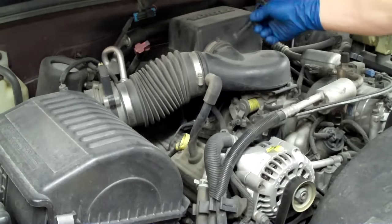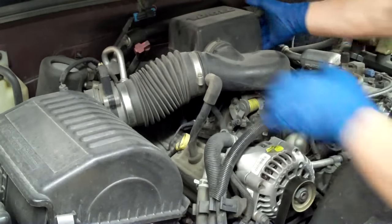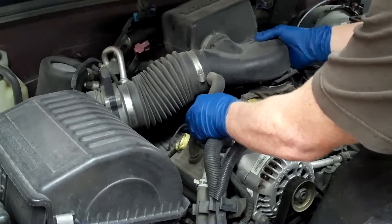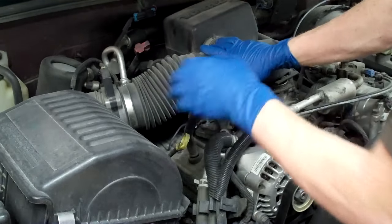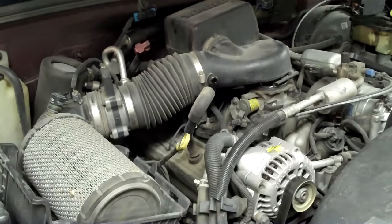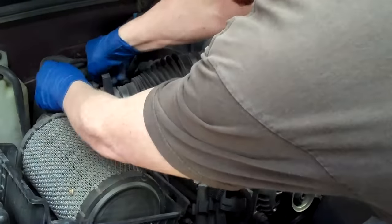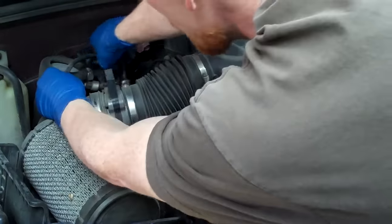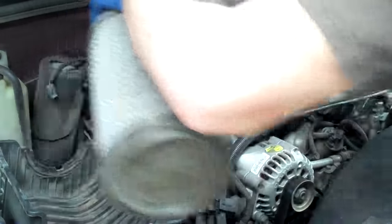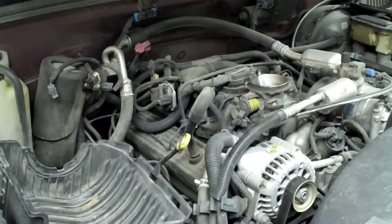First thing you want to do is undo your little nut here and just rock it forward, pull it out. Pull off the elbow. Unbuckle your air filter box, take this off and set it aside. Unbuckle your intake air temperature sensor and your mass air flow sensor, then just remove it as a unit. We'll set it aside under the little step thing for now.